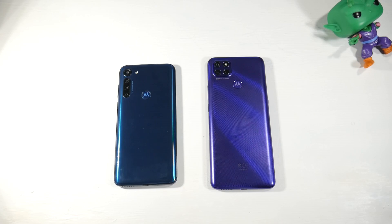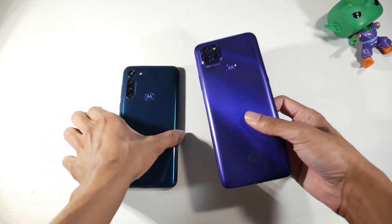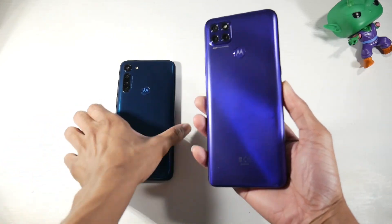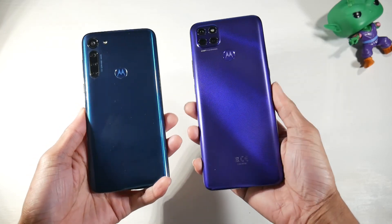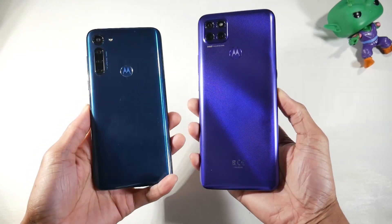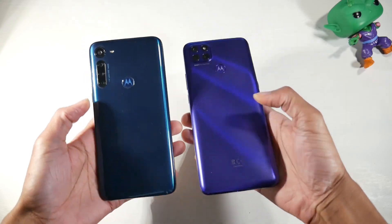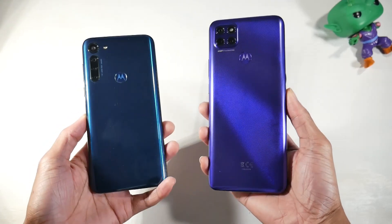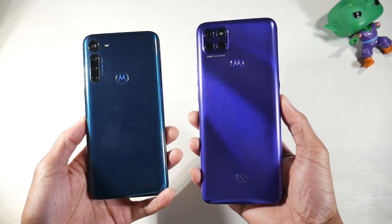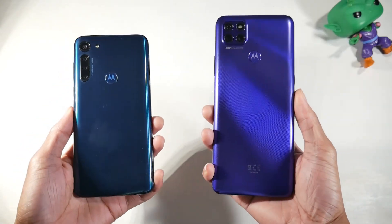There are some awkward downgrades on the G9 Power and some upgrades as well. Starting with the hardware — the G9 Power doesn't have that soft plastic feel where you get a lot of fingerprints; it has a matte textured plastic which looks really good and doesn't show fingerprints. Design-wise they look pretty similar besides the camera module. The G9 Power has a more trendy, modern camera setup, and both have a physical fingerprint scanner on the back.